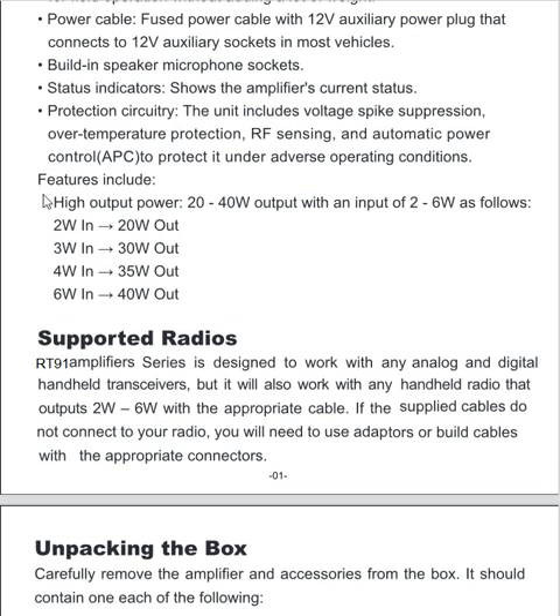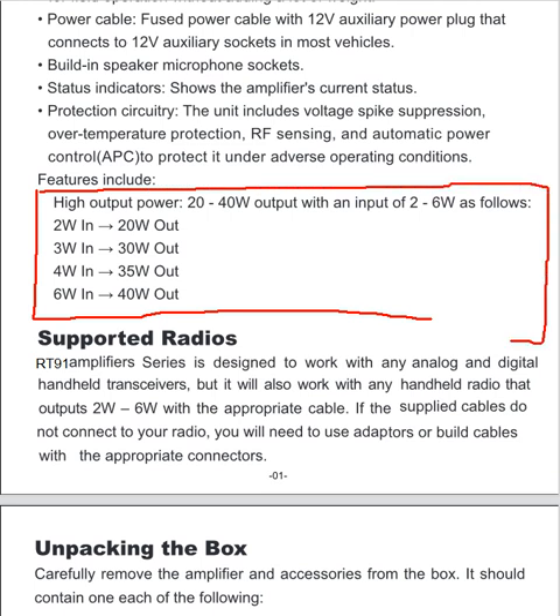Looking at what it says right here: if you feed in two watts, you get 20 watts out; if you feed in three watts, you get 30 watts out. So if I can feed in four or five watts, I should theoretically get about 35 watts out — maybe a little more on paper. Since the repeater itself puts out about five watts, if I can get up to about 35 watts output, that would be really good. But with this power switch situation, that might be a problem depending on where I put this repeater.